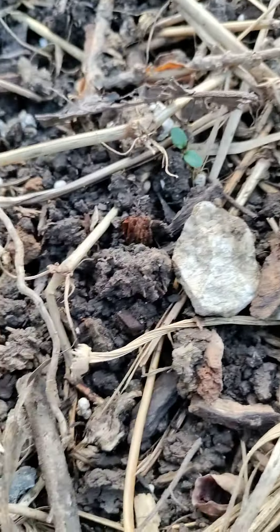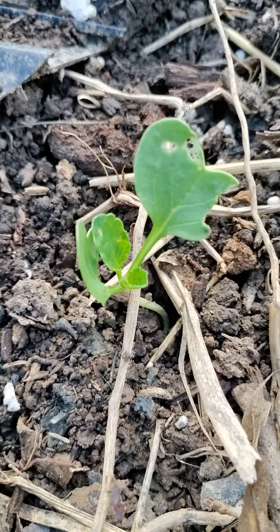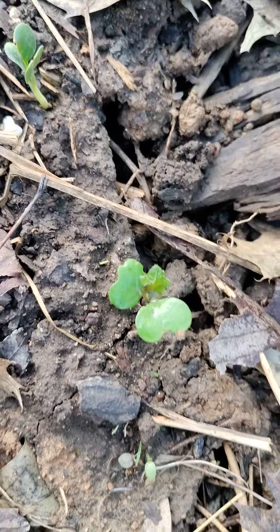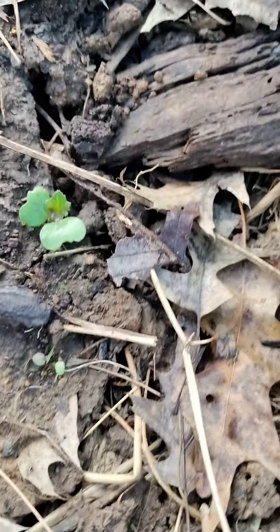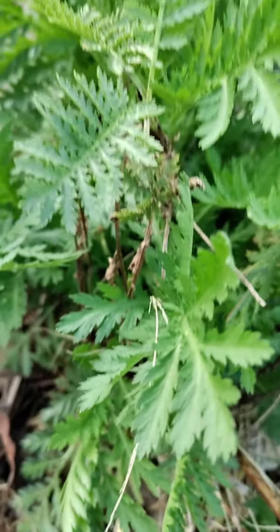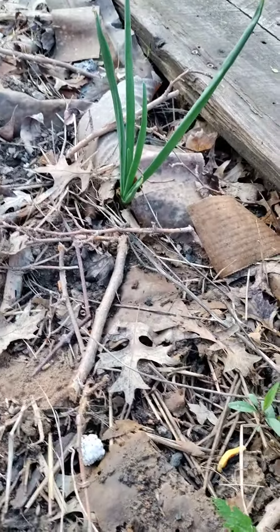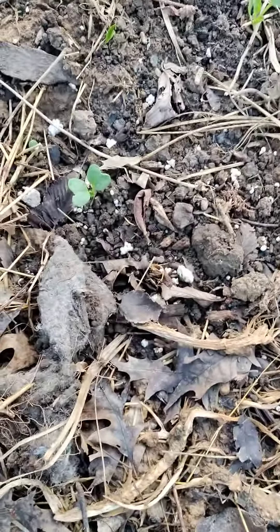Got about 200 of them popping out. And where my tansy is? Old tansy. Sage out here. Onions just popped back out. Mm-mm-mm. Treat mama nature right, she'll do good for you.